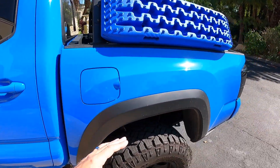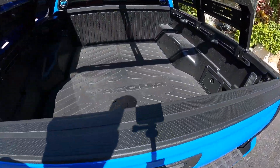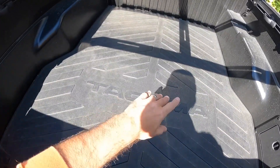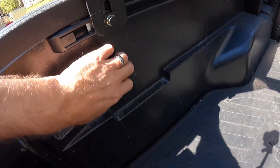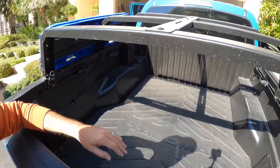Now we need to take a journey down the side of the gorgeous Voodoo Blue Beast here to the bed. This is a must-have, and that of course is the bed mat. This bed is composite — it's just plastic — and it's very, very slippery. If you don't have a bed mat and you've thrown something in the back of your Tacoma, I shot a video a while back where I put stuff back there without a bed mat, mounted a camera, and you can just see stuff slamming and sliding around all over the place back there. Nothing worse than things beating up the inside of your bed.